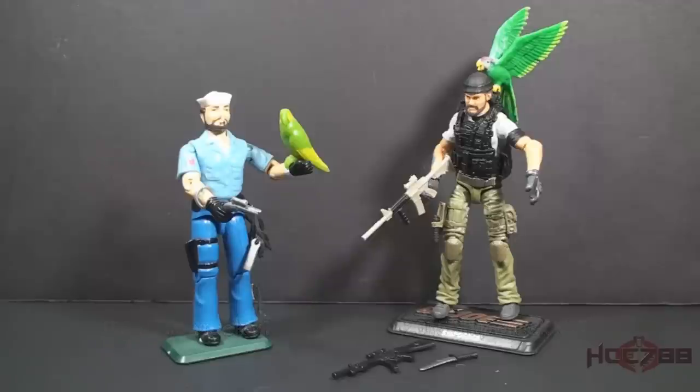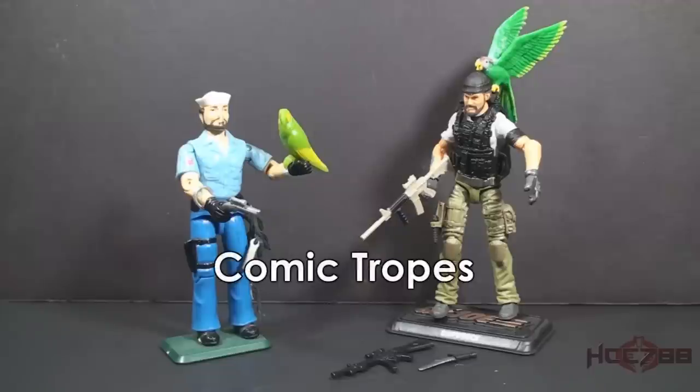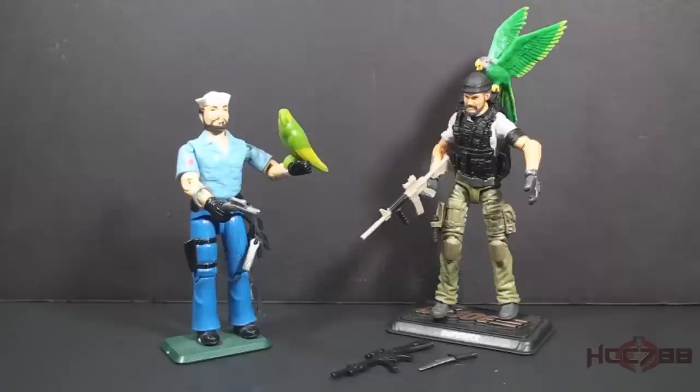This version 19 was from the 50th anniversary set. One special thing about this modern Shipwreck action figure — I won it in a drawing from the YouTube channel Comic Tropes. Chris Pierce from that channel has become a good friend of this channel and I've come to appreciate his insight and advice.